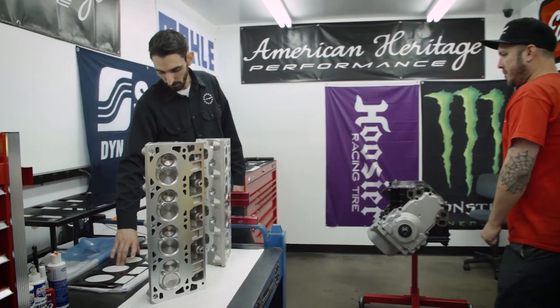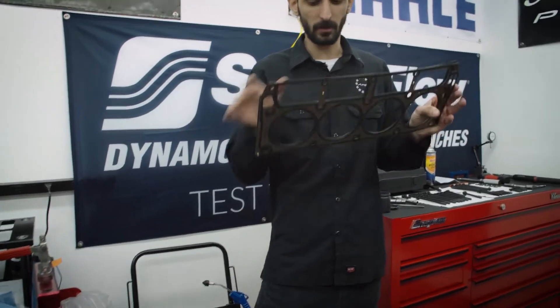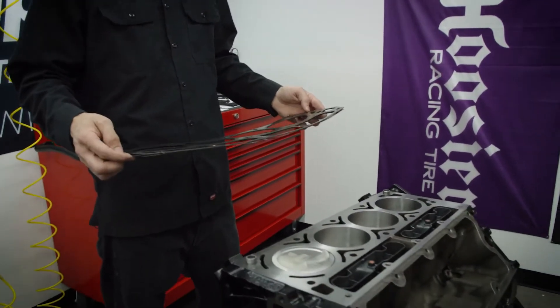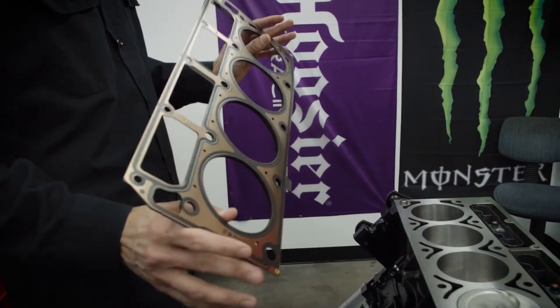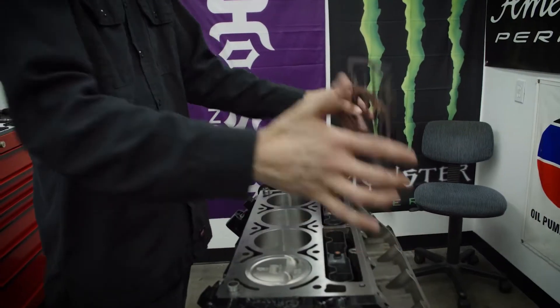First, we'll get the head gasket here. This is just a GM factory LS7 MLS gasket. They're always labeled front, and then the rear isn't going to be labeled, but it's front on both sides — you just flip it on that side.